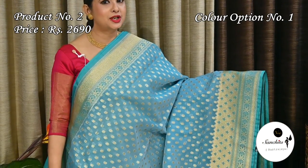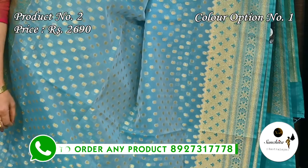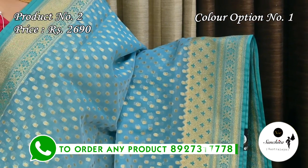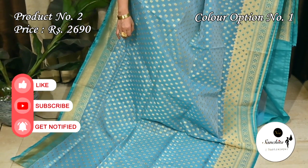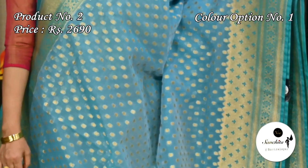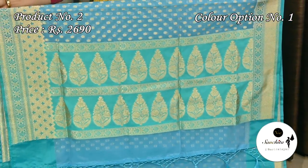Now presenting a very different color combination in sage green with teal, along with long and short border. Sari number two priced at $2690. Zari woven golden border is beautified with floral motifs in teal color. Traditional golden boot motifs are running all over the sari. Contrast pallu defined with golden leaf motifs. Plain blouse base.